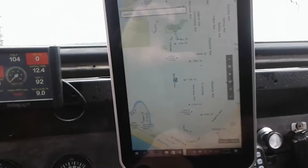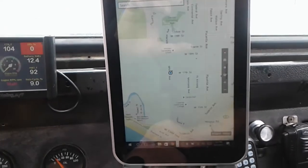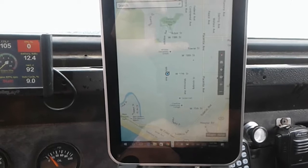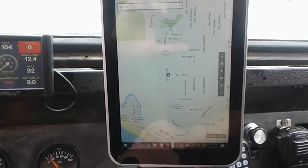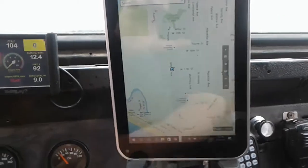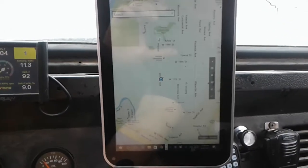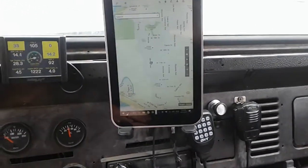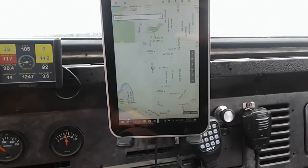So obviously I don't care if you know where I live. That's my GPS. Right now I'm still on Wi-Fi, so it's picking up my location that way. I have to get out of Wi-Fi range to know for sure if this GPS sensor is working or not. I'm going to drive this thing down the street and see if this thing starts moving.